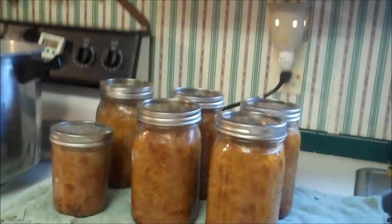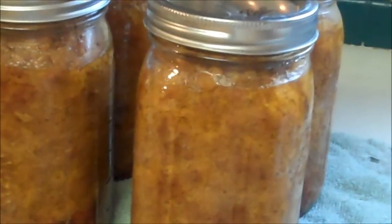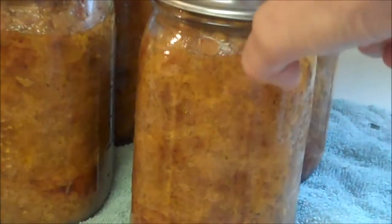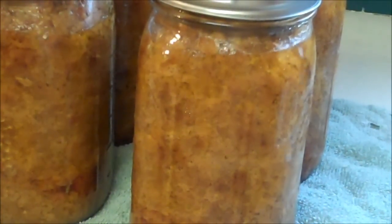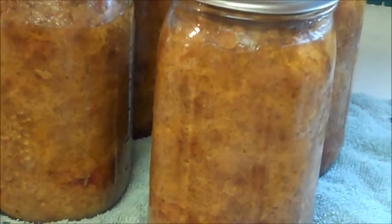Let it set until cool — you can see it's still boiling in the jar. That's what meatloaf looks like in the jar. Leave it there for 24 hours and make sure they seal. We can see the nipples are still up on them.